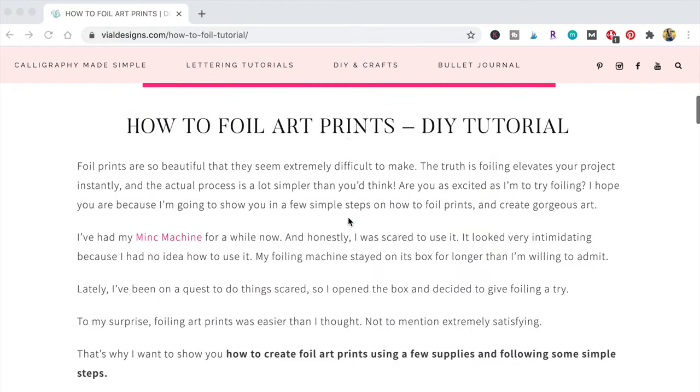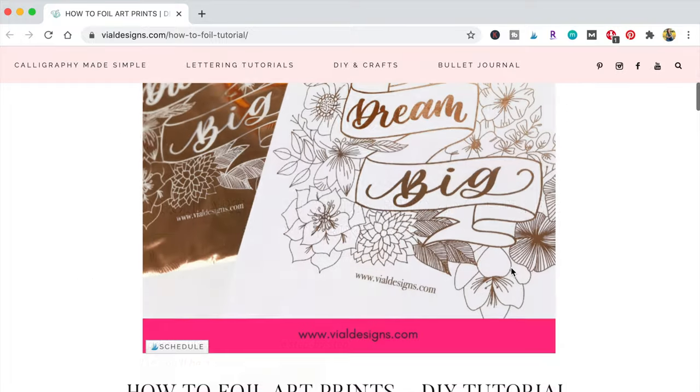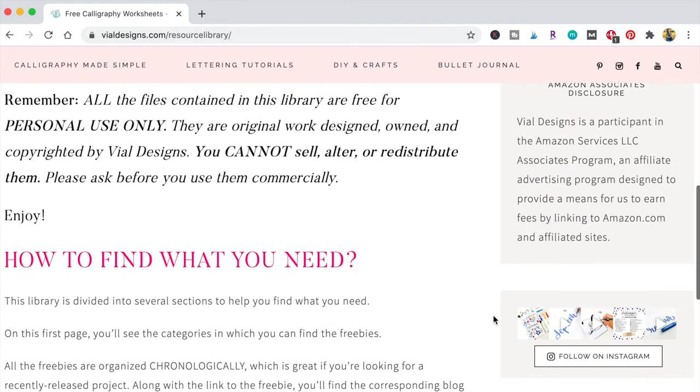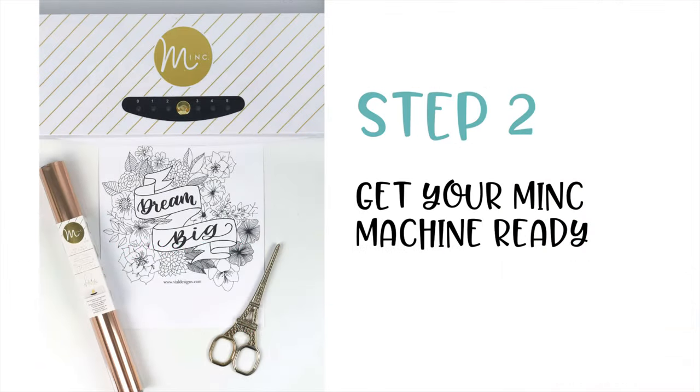Fill out the sign-up form with your first name and your best email address to get access to it, and hit 'Yes, I want the printable.' It's going to be emailed to you within a couple of minutes. If you haven't received it in your inbox, make sure you check your spam folder or your promotions tab. If you already have access to my resource library, go straight there, put in the password, and the Dream Big printable will be under my free inspirational prints — download and print it.